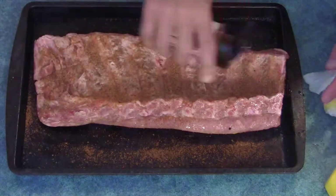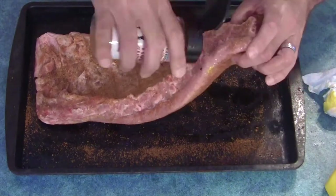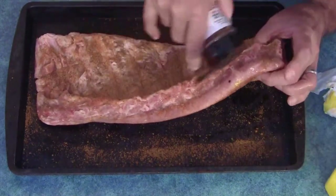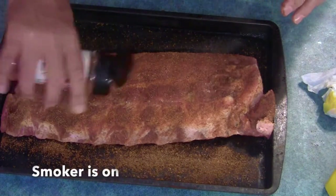Really want to coat it well, and certainly want to get those edges. So the smoker is on — I'm going to let this kind of sit and absorb for a little bit.